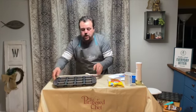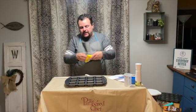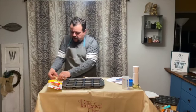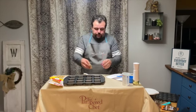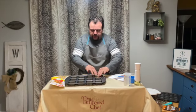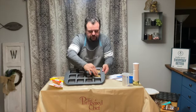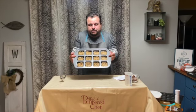This naughty brownie recipe calls for pre-packaged cookie dough — you can use the round or the log kind. The dough is cut into 24 pieces and the recipe calls for two pieces per square. I'm just going to push them down into the bottom of the brownie pan — two of these for each square. So I've got all the cookie dough pressed into the brownie pan.